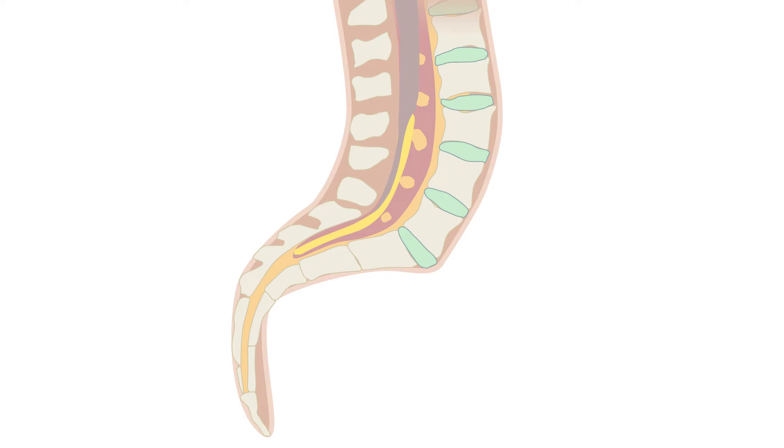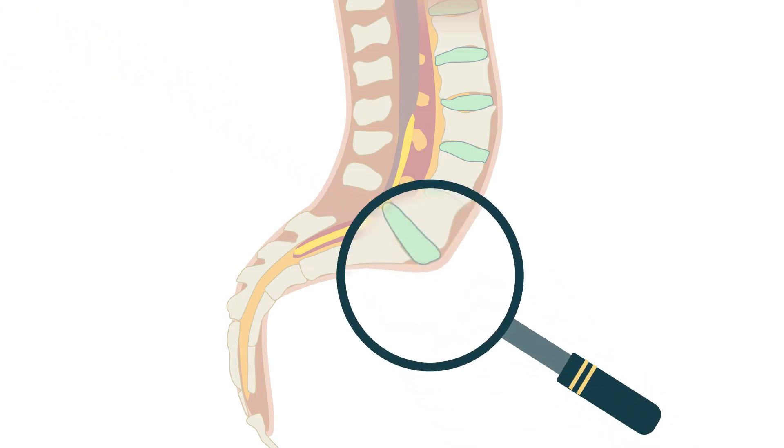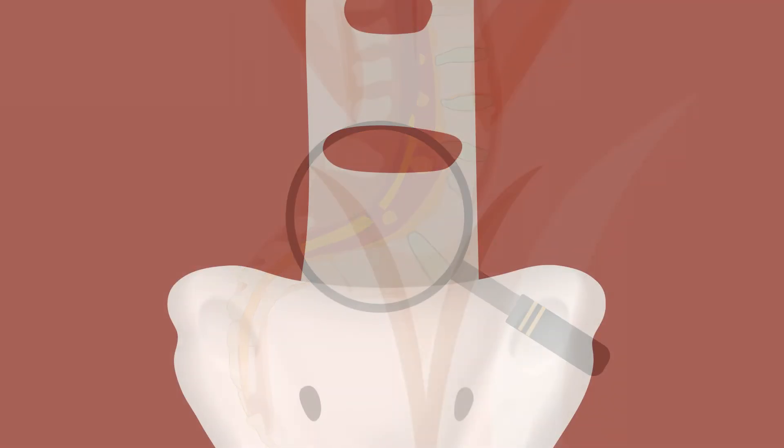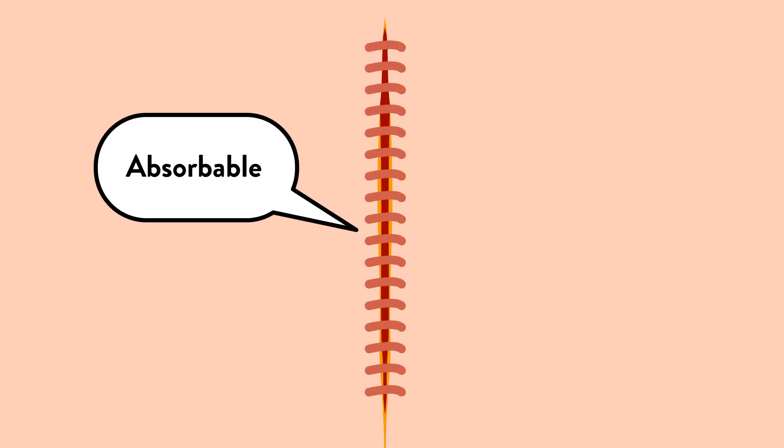The last and most important step is to safely cut this small band of tissue, which releases the spinal cord from tethering. We then carefully inspect the area and close in layers one by one. We also use extensive antibiotic irrigation to reduce any chance for infection. Everything is put back to where it belongs, and the skin is closed with absorbable sutures that will not need to be removed.